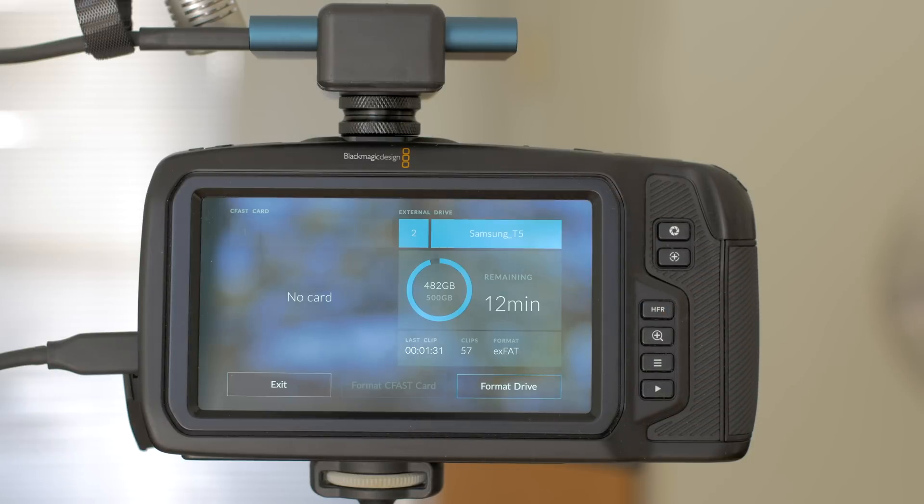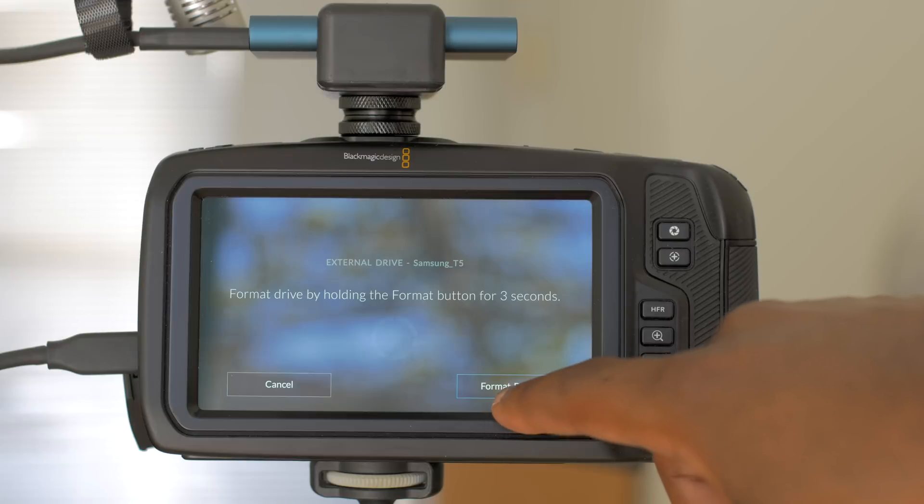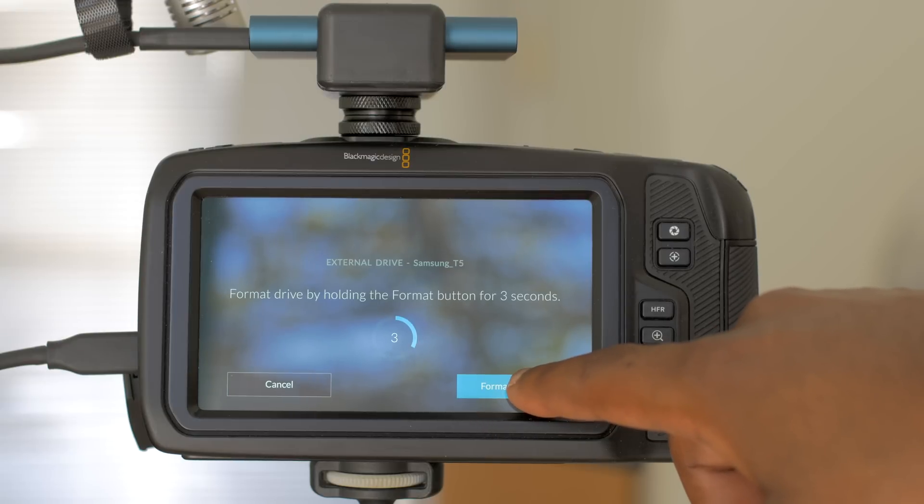Another improvement I really appreciate is the updated formatting menu. It now requires you to press and hold the format button for three seconds to make sure you're absolutely certain about erasing everything. And that is pretty much it really. From my use, those are the only noteworthy changes that I've actually seen and been able to notice while using the camera, which is quite surprising to me considering the number of fixes Blackmagic listed on the official changelog when I finally got the chance to go through it.